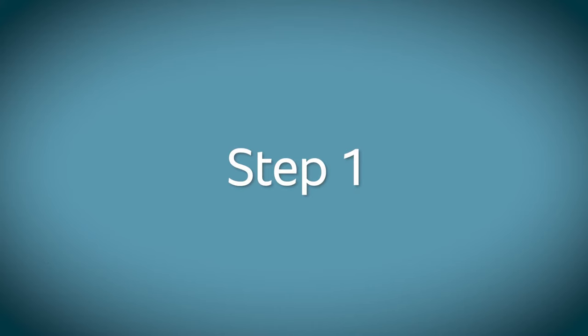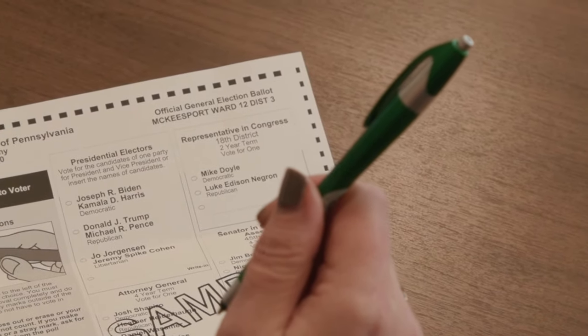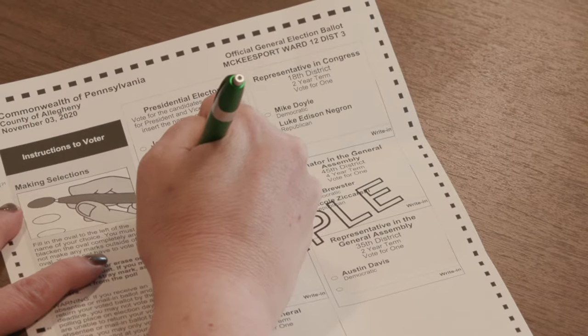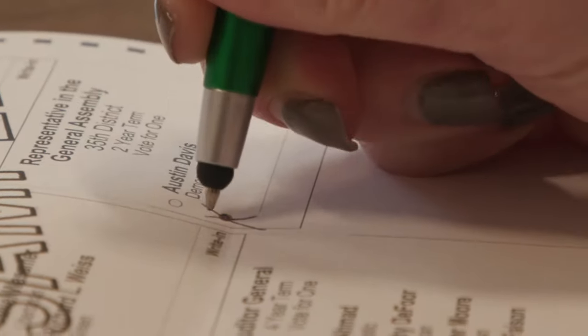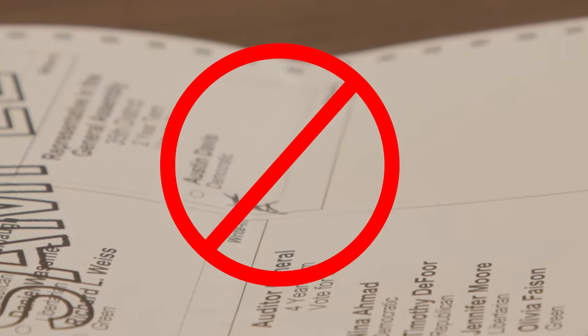Step 1: Complete your ballot. Using a blue or black ballpoint pen, completely fill in the oval to the left side of the candidate for whom you'd like to vote. Do not make marks outside of the oval. You don't have to vote in every race. If you've made a mistake, don't cross out or erase what you've done, or your vote may not count.